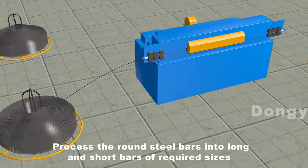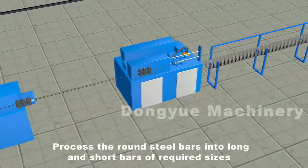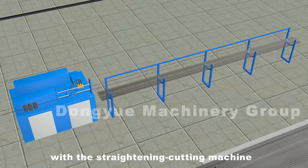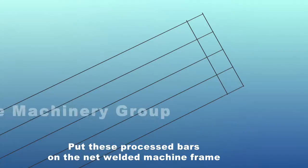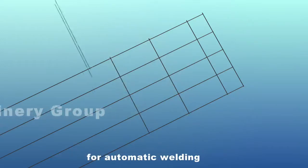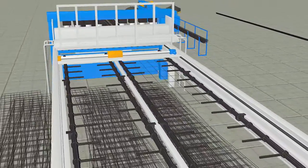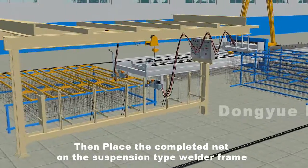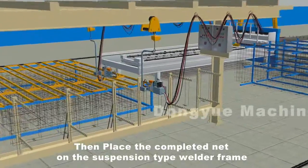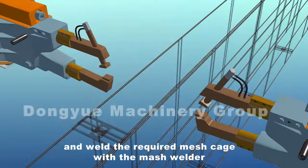Process the round steel bars into long and short bars of required sizes with a straightening cutting machine. Place these bars on the net welded machine frame for automatic welding, then place the completed net on the suspension type welder frame, adjust the dimension and location, and weld the required mesh cage.